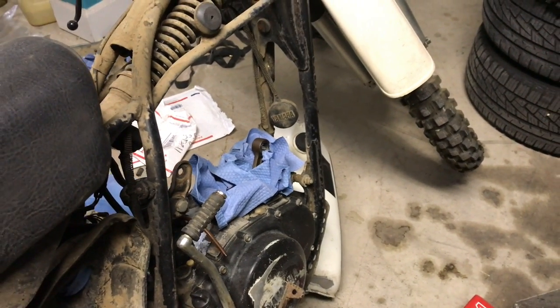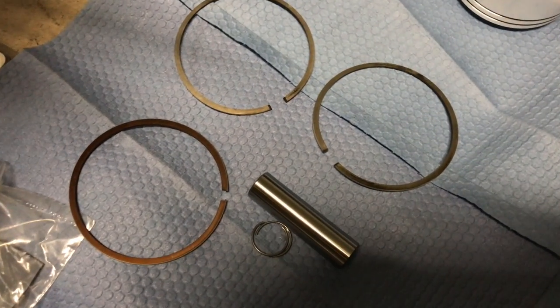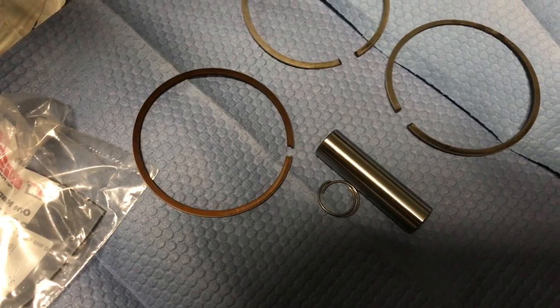There's a quick reference of the old rings gap versus the new rings gap, so the compression should be a lot better now. Plus I'm going to an aluminum piston from the steel piston.